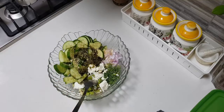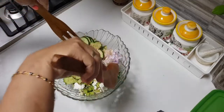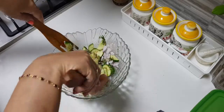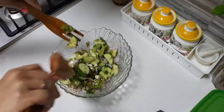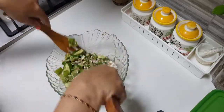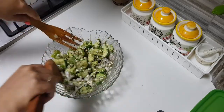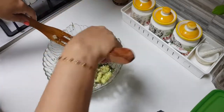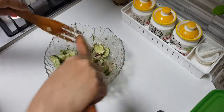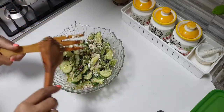If you have some tahini on hand, you can add that also. I have not added any salt at all because there is enough sourness and saltiness from the feta — I don't think we need any more salt. Give everything a good mix and we are ready to plate.